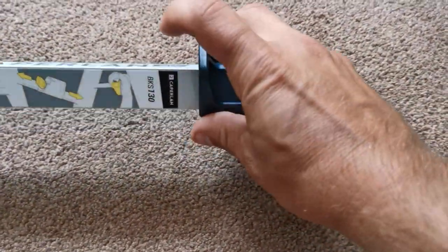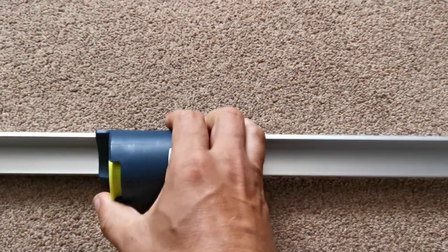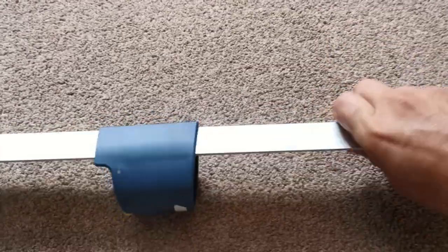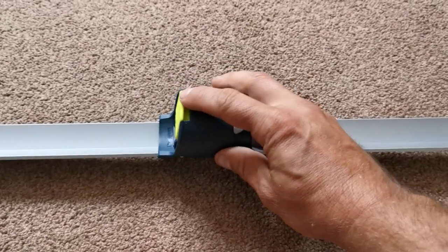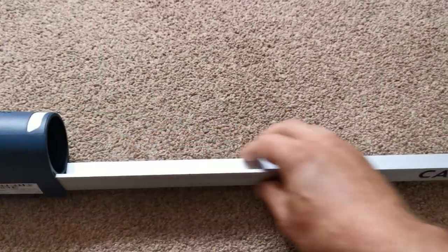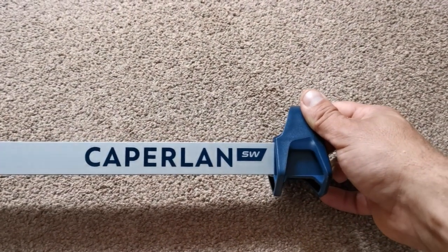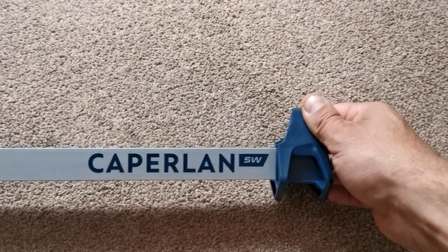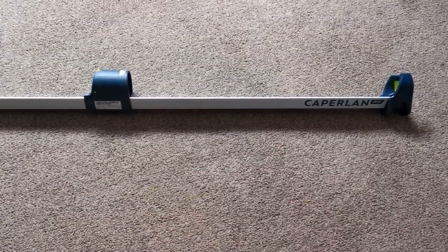There are also two little holes here which allow you to clip a disgorger or anything else you want onto the sand spike. Sand spikes are so useful, especially if you just want to go one rod on a shallow surf beach. This one is a really, really good one. I think this size was fourteen pounds and the one metre ones are ten pounds — same price as others, but this really does stand out. Well worth the money. Till next time, happy fishing and tight lines.